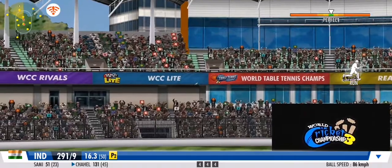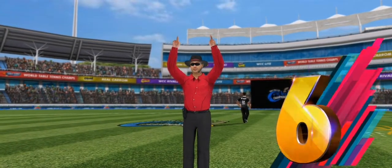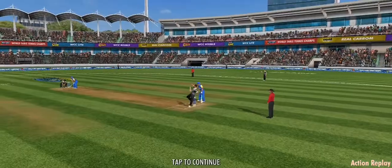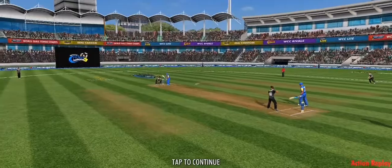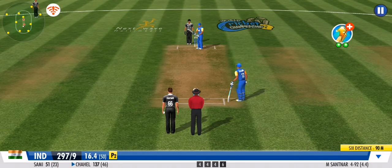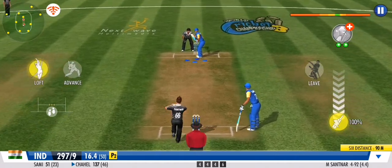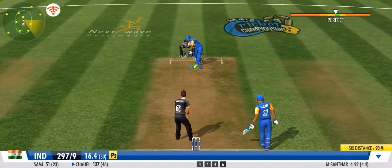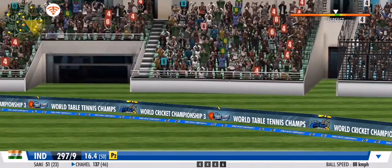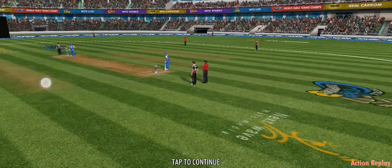Smacked! The timing on that was exquisite — that's a sure six by any standard of ground. Whack! Absolute blaster of a shot, what a whopper — double the fun, double sixes!